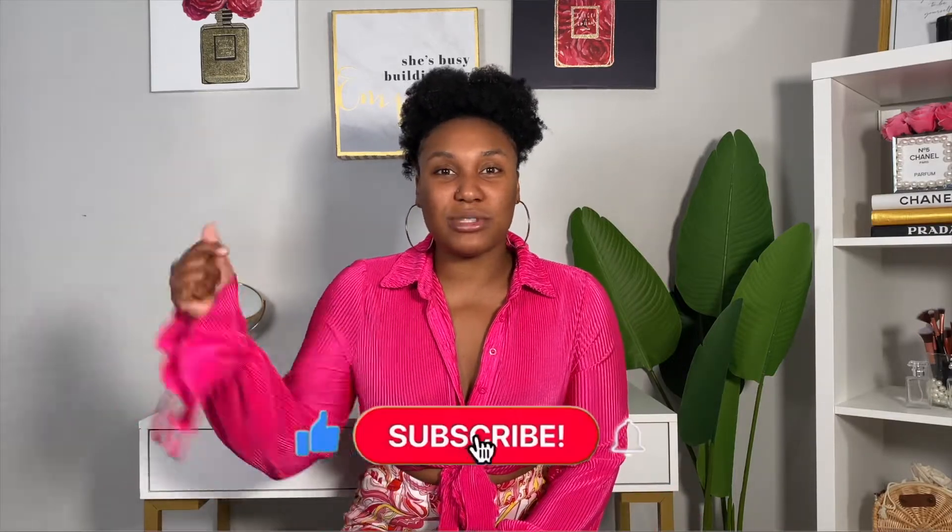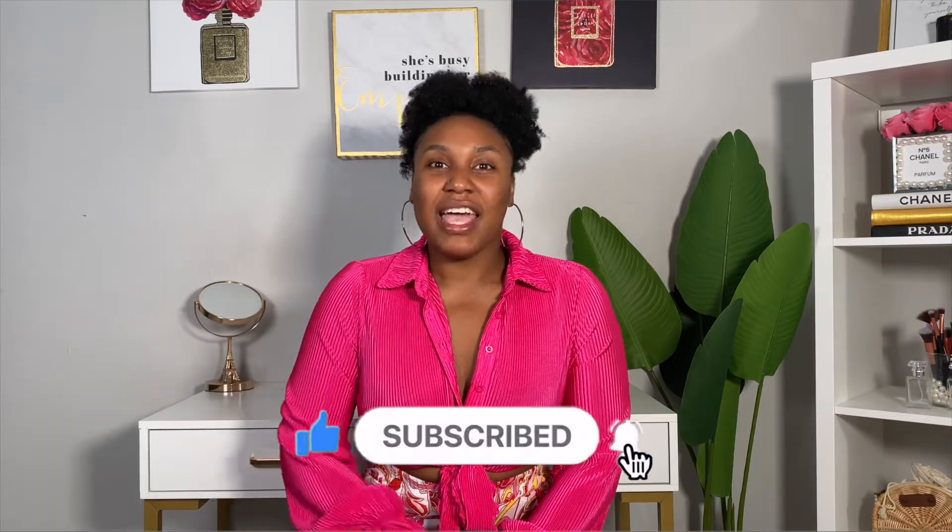Hey Neek Nation! It's your girl Jonique, making them look unique and welcome back to my channel. If you guys are new, my name is Jonique and I create fashion related content from hauls, lookbooks, product reviews and a lot more. So if that seems to interest you, hit the subscribe button down below. In today's video, I am going to be doing a haul featuring Shein — it is going to be a Shein bag haul.